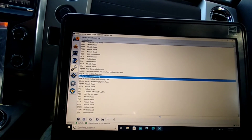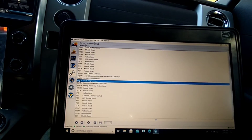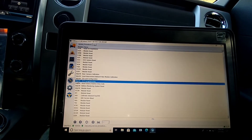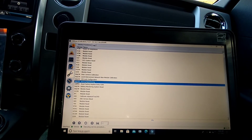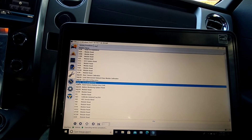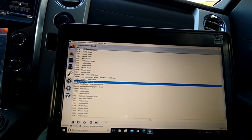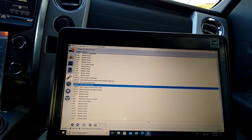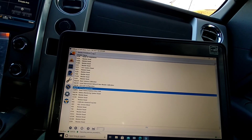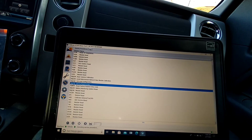It will ask you to put your old key in and turn on the ignition. You'll click a button and it's going to warn you that this may not be good if your other key is not programmed. Press OK, and then it'll ask you to take 10 seconds, turn the ignition off, pull your old key out, put your new key in, wait 10 seconds, turn the ignition back on, then press OK and it will start programming your new key.